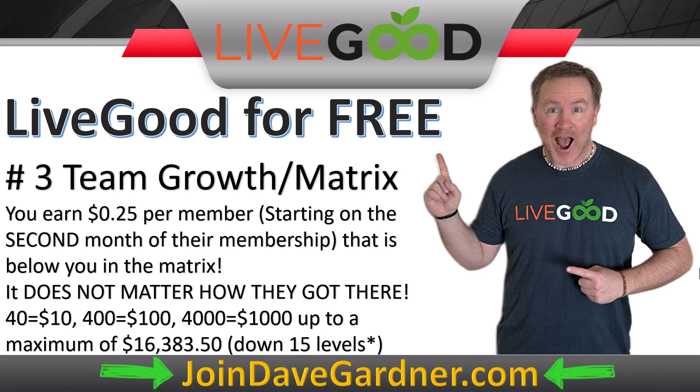The maximum you can earn in this matrix option is $16,383.50, if you're all the way up to diamond at 15 levels. Looking at the chart, levels one through 15 are the rows beneath you, and every person has space for two people below them. So from row one to row two, there are two people, then four, then eight, and so on doubling each row. If your first four levels are complete, that's 30 people earning you $7.50, and you'd need between rows four and five completely filled to hit that $10 mark.